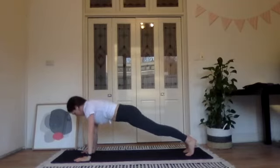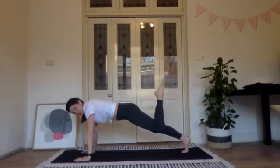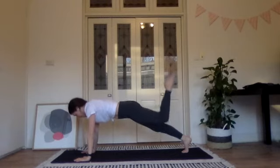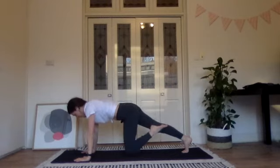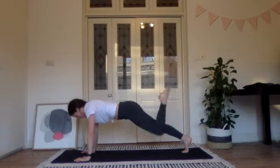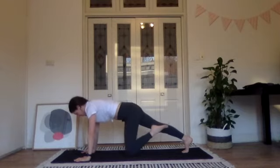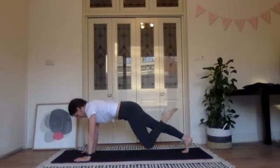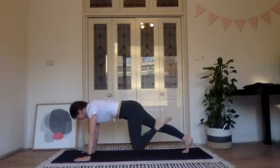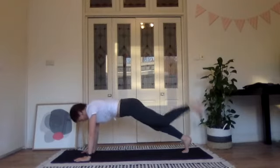Thighs on, abs on. Let's bend the left knee, point the toes at the ceiling, tap the knee to the ground and lift. Tap and lift — emphasize that rib to hip connection so the lift comes from your hip, not your back. Let's go for six — strong shoulders — five, four, three, last two, and one. Step that foot back and press your chest towards your knees.